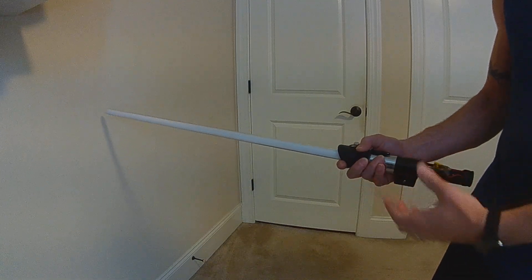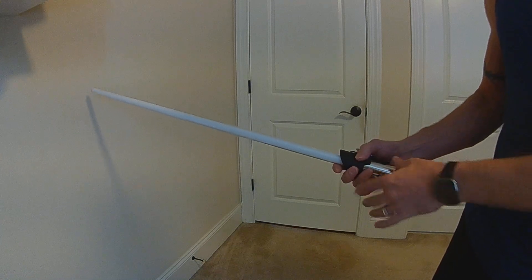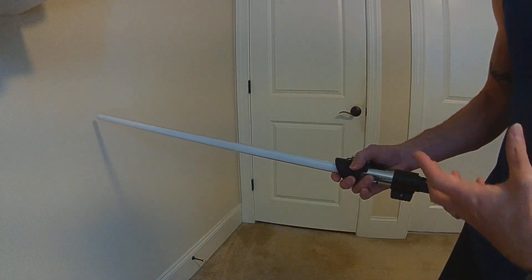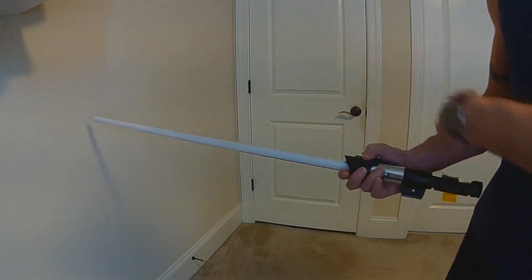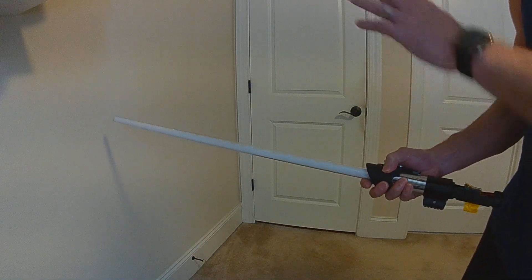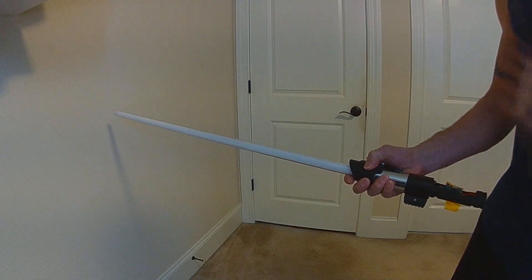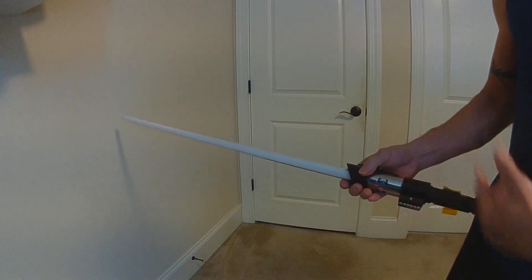I purposely have the back half of this saber off, so ignore all the ugliness of the tape and stuff. I'm gonna boot up the saber and it'll go immediately into the Quick Select capability, and then I'll be able to just rotate to whatever preset I want. So I boot it up, and now I can rotate through all of my presets.